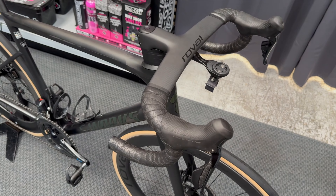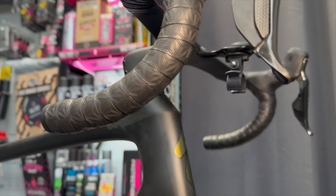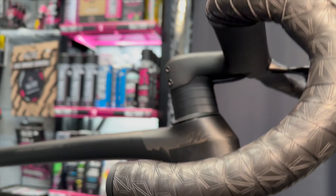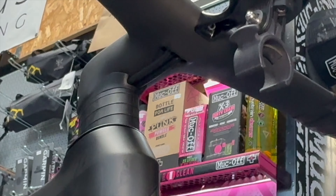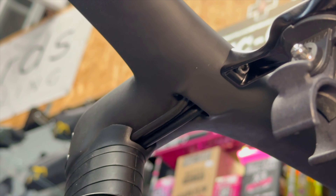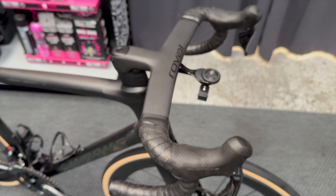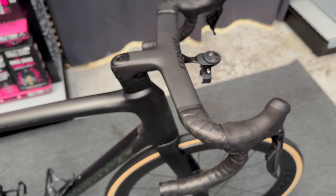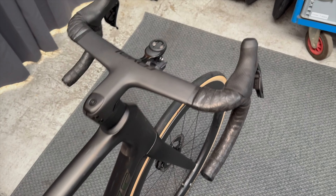Starting at the top and working down in the normal order. It's got the Roval carbon cockpit — it's fully integrated into the frame, though you can see the hoses come down underneath the stem. The Di2 cable is slotted in the center, going down the center of the brake hoses. It's a Roval cockpit with a 100mm stem and 400mm bars.